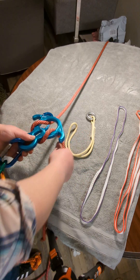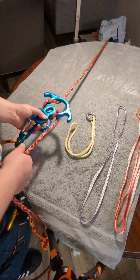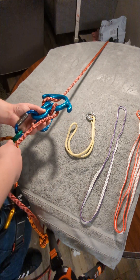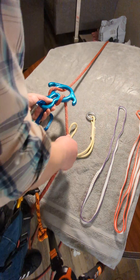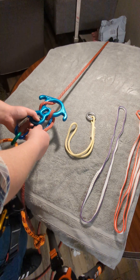And now with this, it's very simple. You can take in slack and then hold your position. Take in slack, hold your position. Or you can descend.